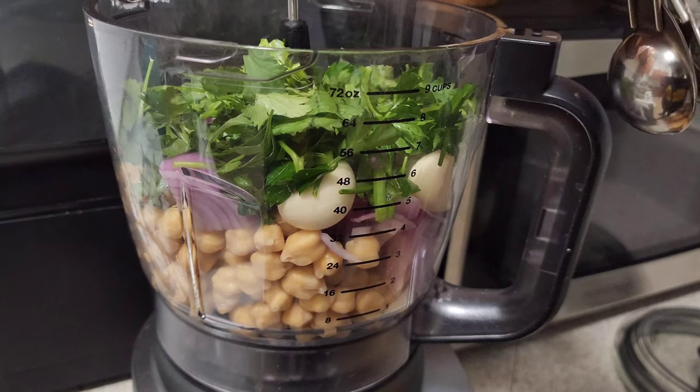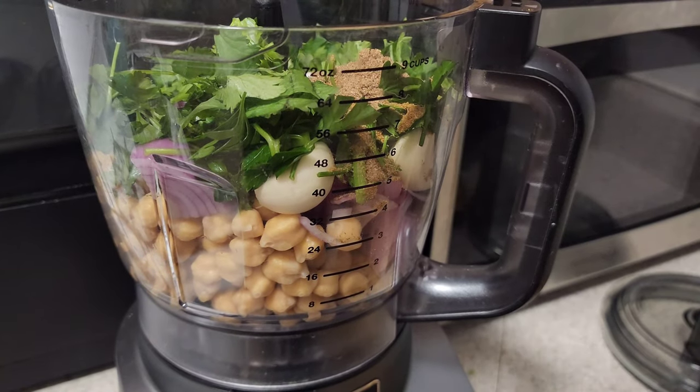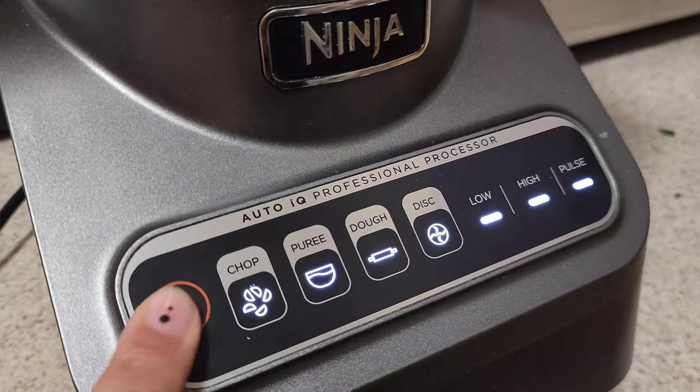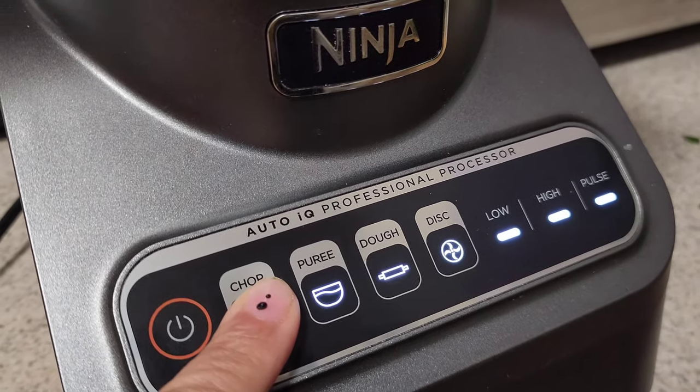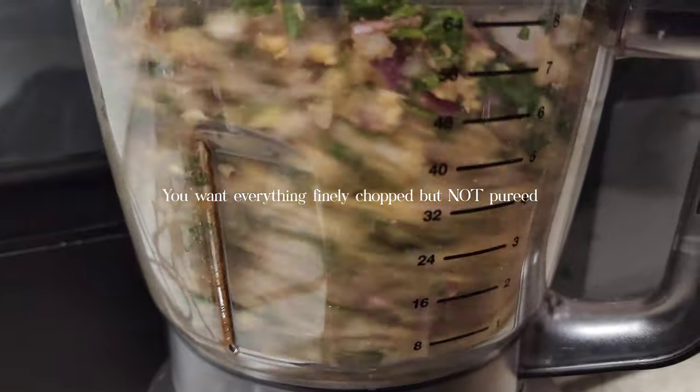Aside from falafels being so delicious, one of my favorite things about them is that they freeze very well. Once you cook them, you can freeze them for a bit of time, and anytime you want to eat some falafels you can pop them in the air fryer or in your microwave and you'll have yourself some lunch in no time.